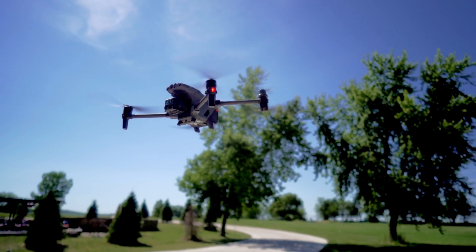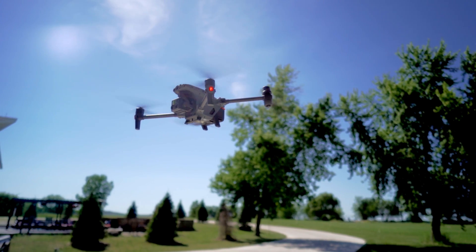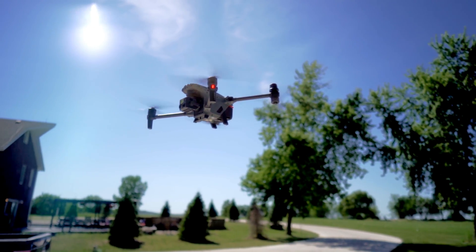The DJI M30T is finally here. Is it one of the most advanced drones we've ever seen? Spoiler alert, yes it is. We're going to talk all about it. Don't go anywhere.